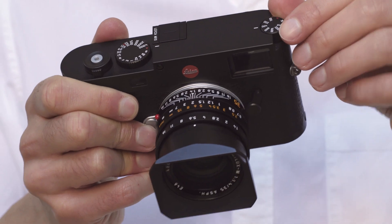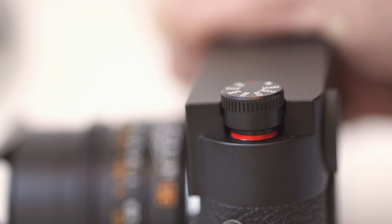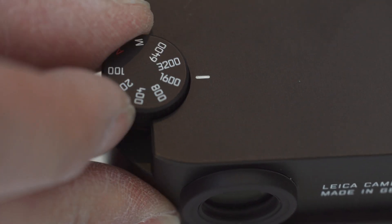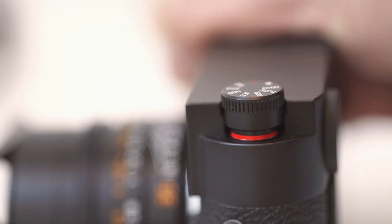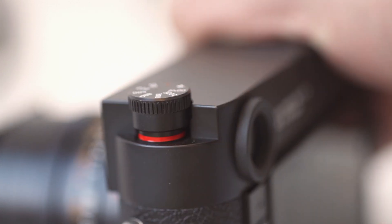This is the new ISO dial. It's a nod back to where the film winder would be on a film analogue camera. Two-finger operation — press that up — and then we have an ISO range available on top from 100 all the way up to 6400, moving up in full stops. There is also an A for auto ISO, where you can set the parameters inside the menu, and an M setting which opens up the full range of ISO from 100 all the way up to 50,000 in third-stop increments.